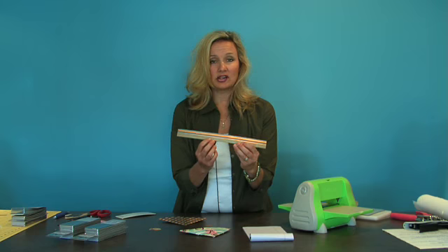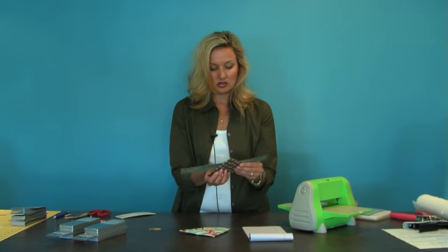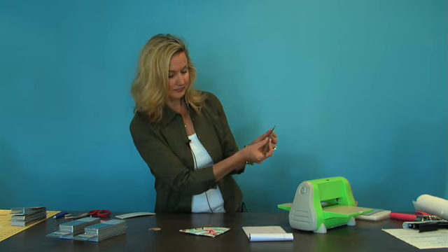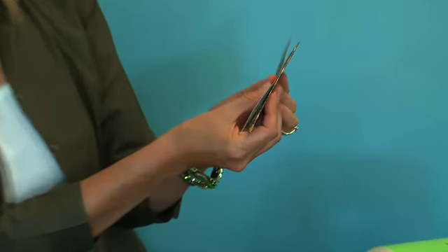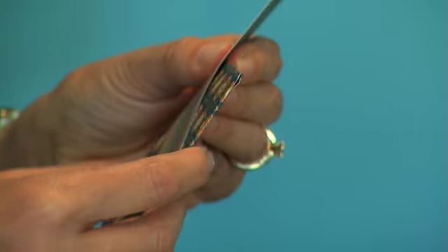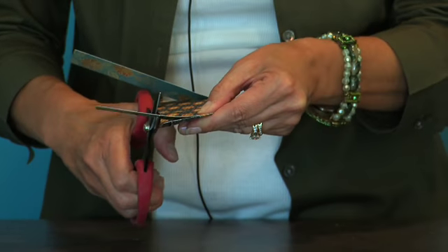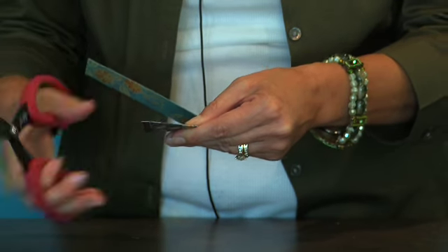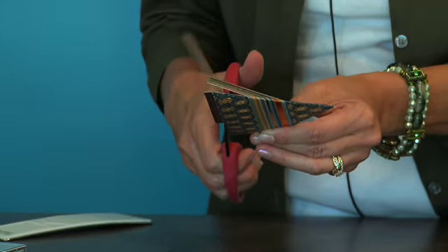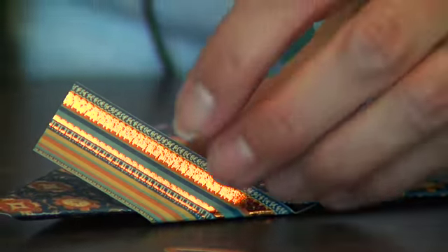Next, we chose this super awesome paper with the foil, and we're going to take it and wrap it around. Hopefully you can see this — we're just going to place it and then fold down at the edges. Then turn it over and trim the bottom of both sides. Take some Terrifically Tacky Tape and adhere the sides down.